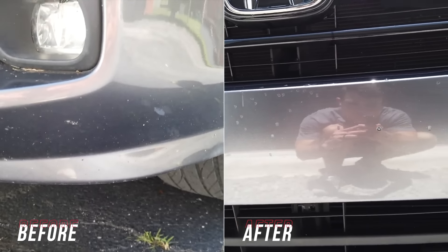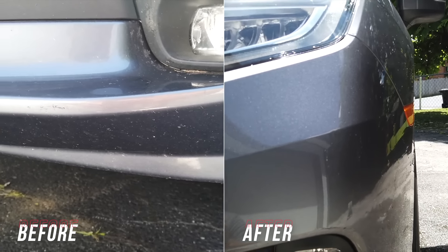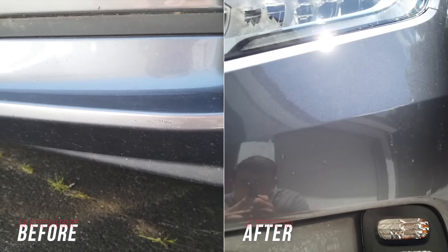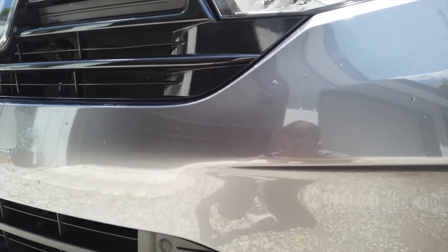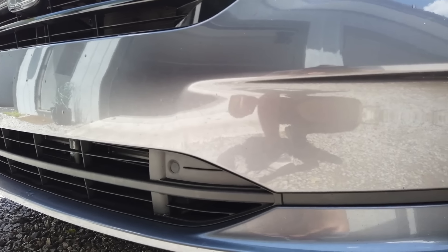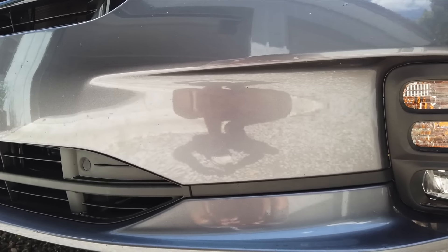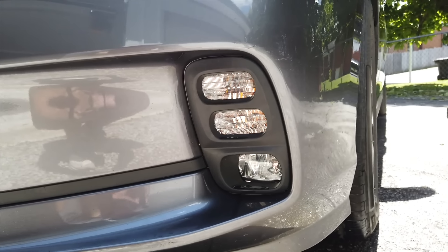This has to be worked into the standard operating procedure of your pro detailing business — this is how you systematize getting insanely good results in difficult environments without sacrificing your sanity. If you've ever been in direct sun working for hours hyper-focusing on one part of the car, you know how maddening that is. Products like this cut out that anxiety and stress, allow you to get the result you need and move on.